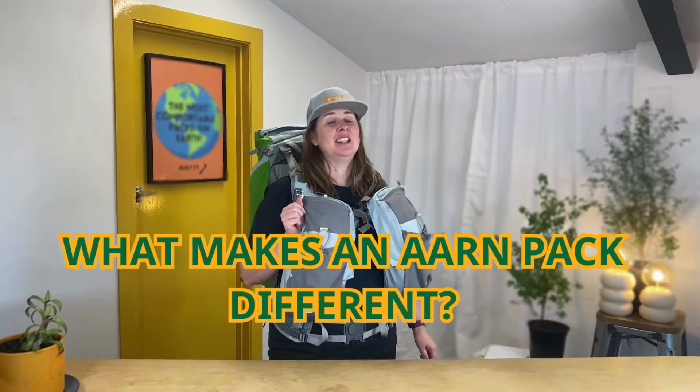Hi, I'm Jules from ArmPacks. Today I'm wearing the Effortless Rhythm in a size medium back, large hip belt and regular sports balance pockets. Now today's burning question is: what makes an arm pack different?